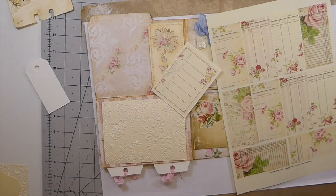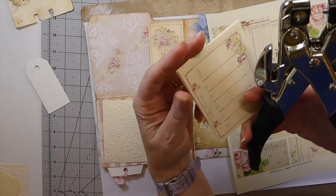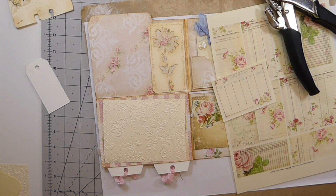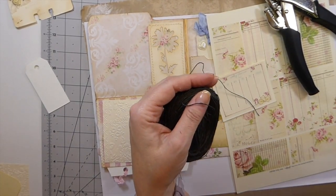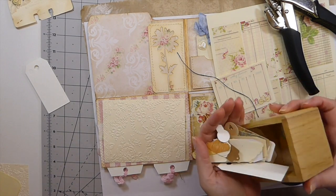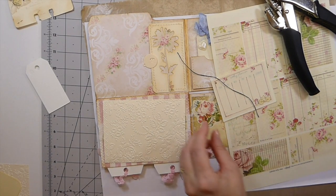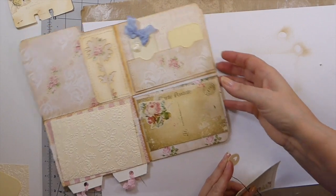I'm going to punch this — I think it'll be cute to have these tied together with some linen thread. I've got a mess in this room. The other thing I want to do is add a little tag — I like that little circle one with the heart because this is shabby chic. I think I started on something else but we'll get back to it, hopefully.